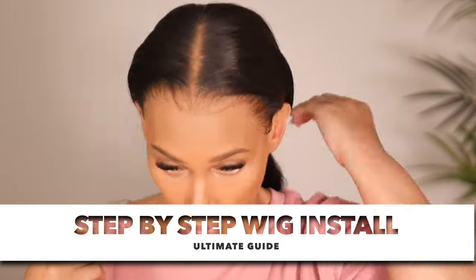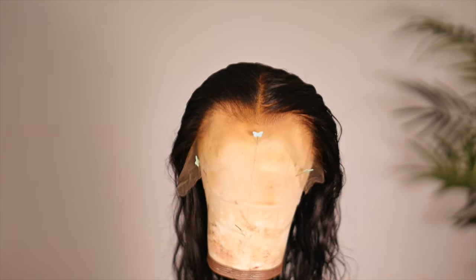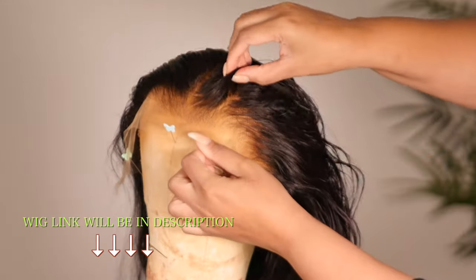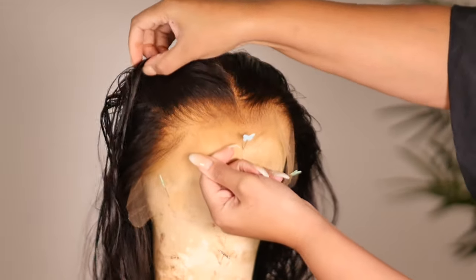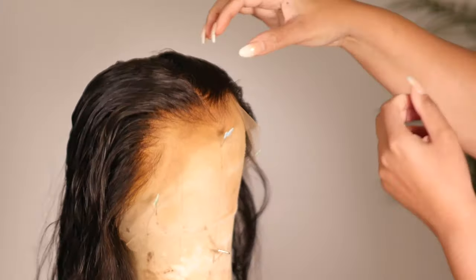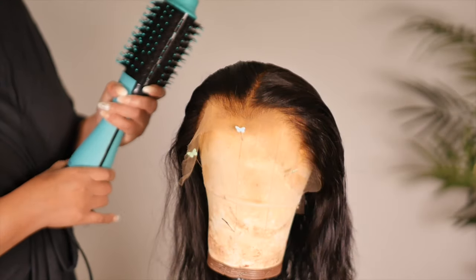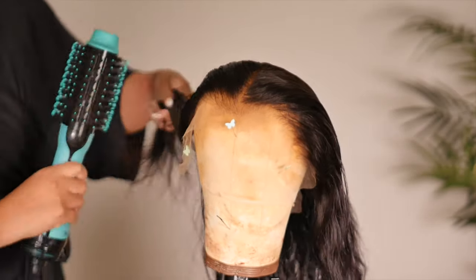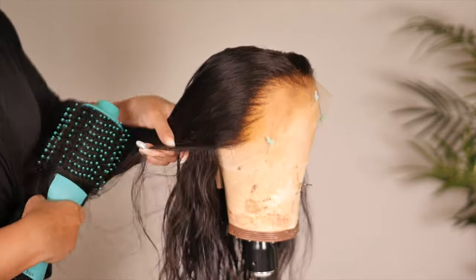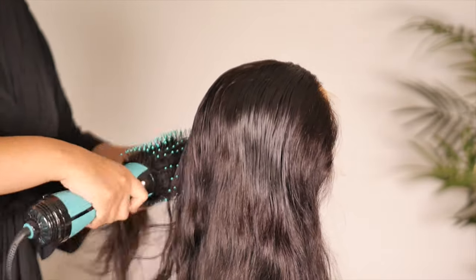First things first, let's start with the wig because the wig is going to be important when it comes to your wig looking realistic. Today's wig of choice is a new hairline wig. I'm choosing to use this type of wig so that I don't have to do much work prior to my install — my hairline will already come looking natural with no tweaking needed. I will put this wig in the description box and also link a discount code. I've already washed this wig.